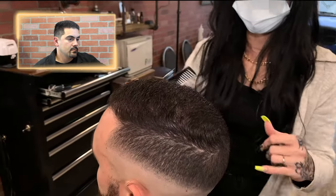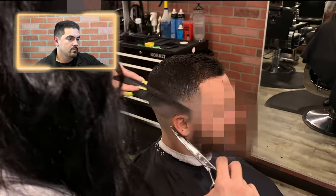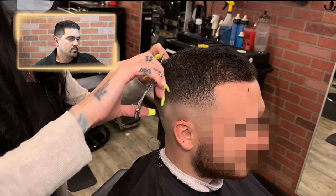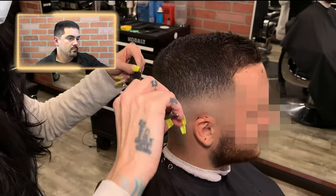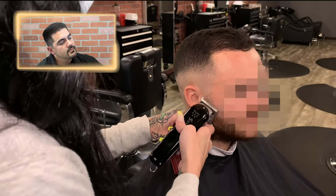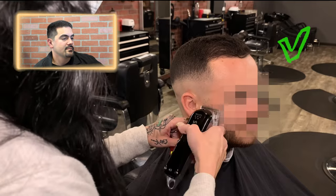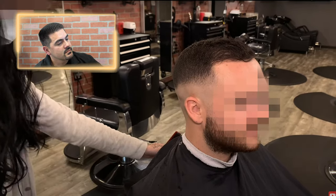She goes in and lifts up any dark spots, trimming the very ends with scissors so it blends — the scissor over comb technique. Then no guard first, starting open and working down to close to blend. This is good — she's using scissor over comb to finish blending the top into the sides, and now she's blending the beard trim. No critiques here, good technique.